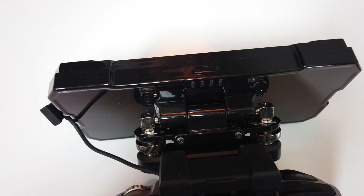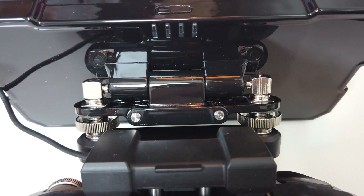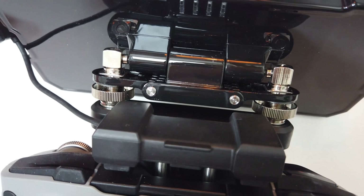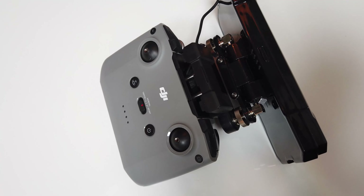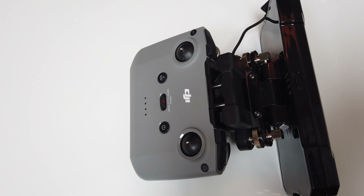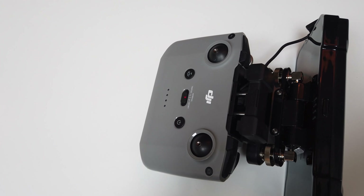Installing the antenna extensions in the bracket was quite tedious, so I recommend purchasing an extra controller for this upgrade. Basically you open the controller, connect the antenna extenders to the motherboards, and then connect them to the bracket which is installed on the back side of the controller. Opening the controller without ripping the control cables is the most challenging part, so you should be really careful with this.